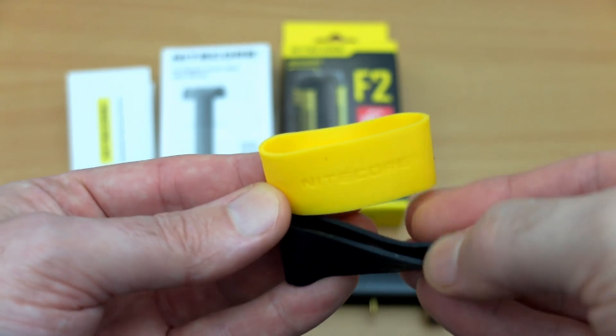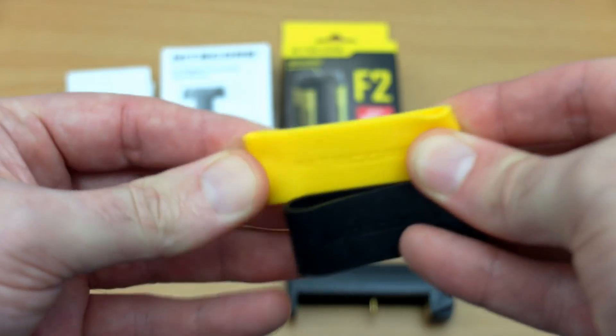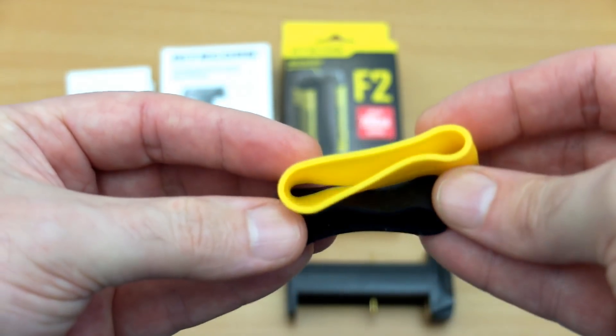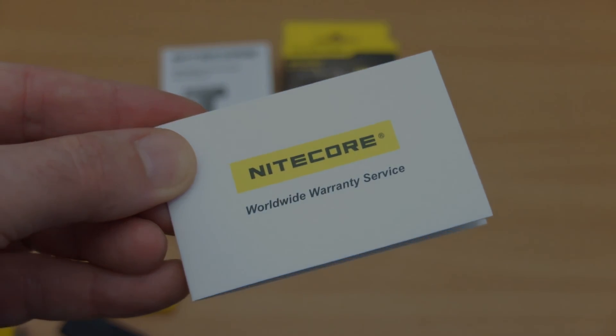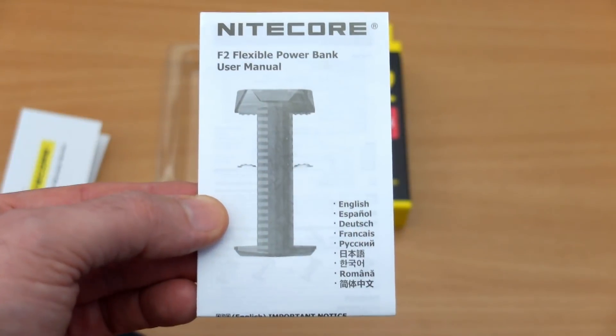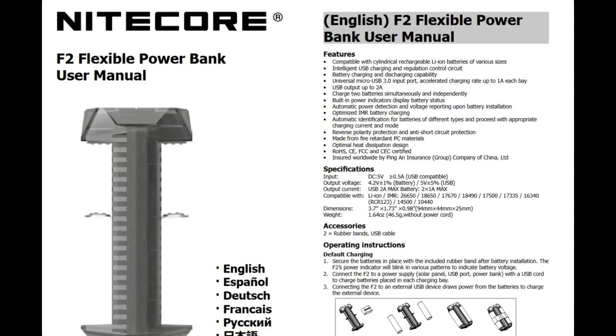You get a couple of fairly thick silicone bands — one yellow and one black in the Nitecore color scheme. They do stretch quite a bit. There's also a warranty card included, and this is the user manual. Because the font's pretty small, I've gone online and downloaded the manual and I'll put it on screen for you so you can look through the specs.